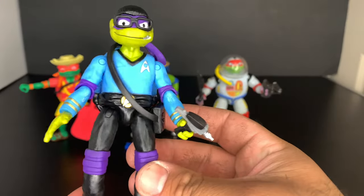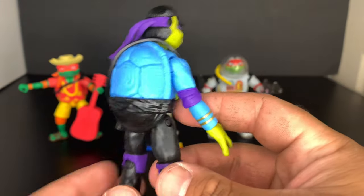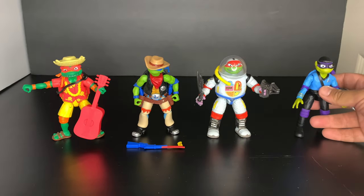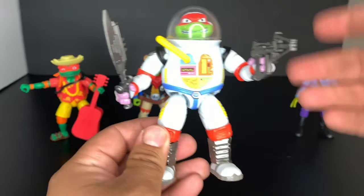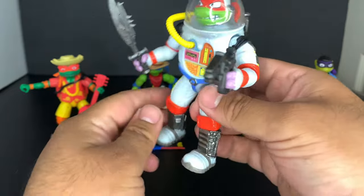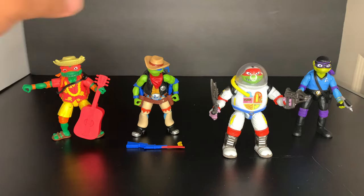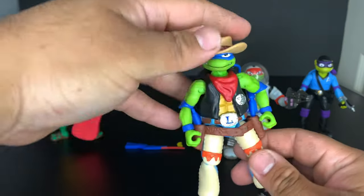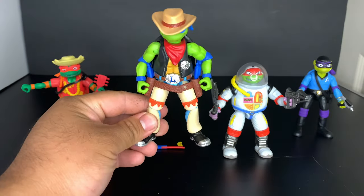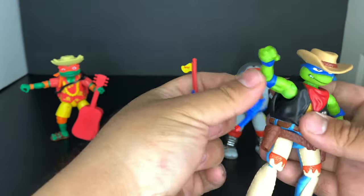One more look at Donny — I really love the paint on this guy, it looks so nice and vibrant. And Raf — I'm definitely going to be displaying these guys. And Leo — 'This town ain't big enough for the both of us!' Let's see that shotgun — whoa, almost lost the gun there!